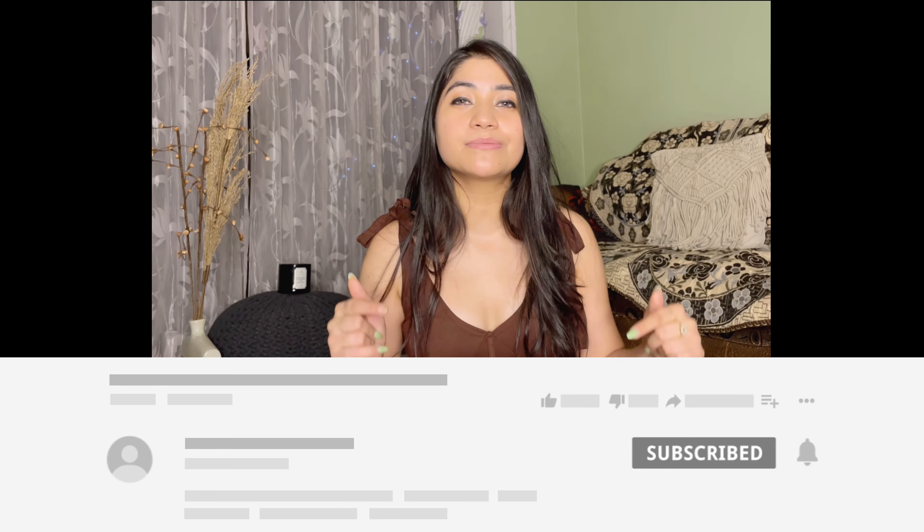Hi guys, welcome and welcome back to my channel. My name is Renu and if you are new here, please subscribe to my channel and hit the bell icon so you know when I make a video. Today's video is all about night suits and night wear.